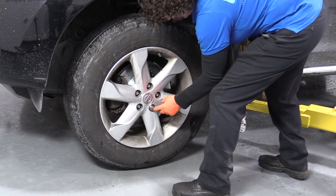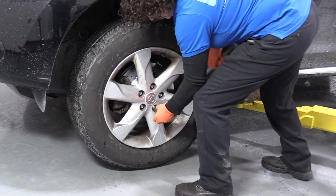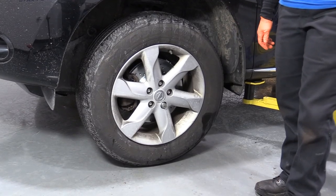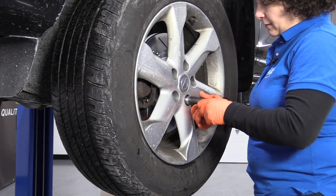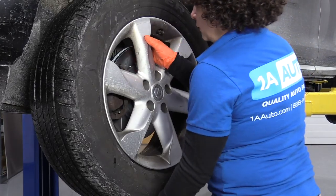This has a wheel lock, so I've got the wheel lock key lined up. Now I'm going to raise my vehicle on a two-post lift. You can use a jack and jack stands at home, and we'll take the tire off. Now the vehicle's in the air and I can just take the lug nuts off by hand. Take the tire off.